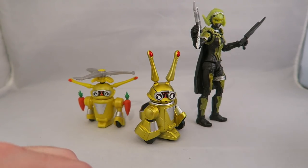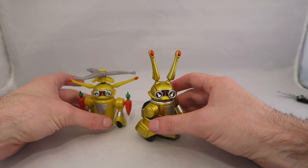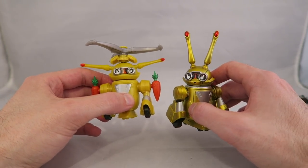Since we already have him in here, we're not going to make him walk off frame and then come back. Here is the difference between the two — this was the figure arts version, this is the basic figure version.